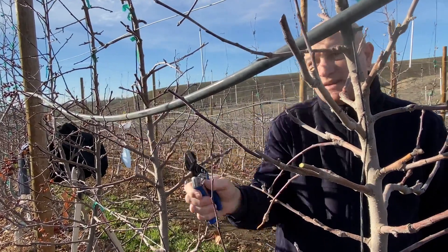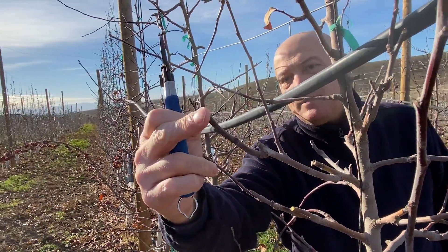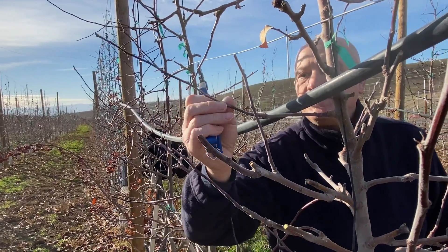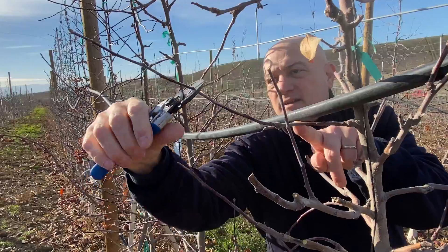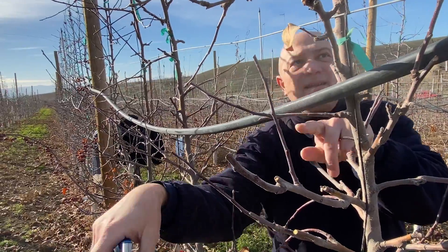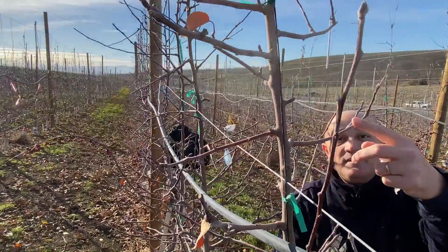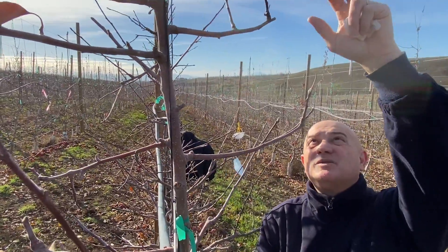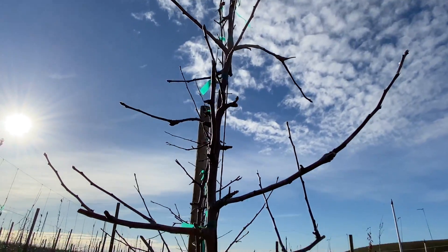They have already been pruned in summer. Probably we can trim like that — this guy here, this one is coming out, there is a flower bud here. You can do that and keep going. This one probably is already too blind.